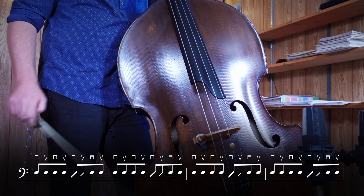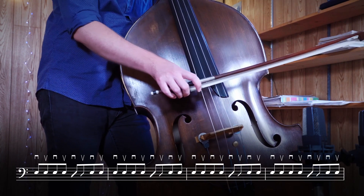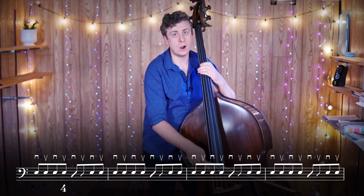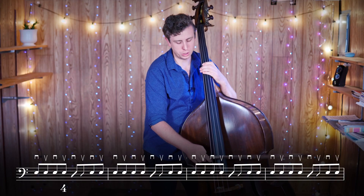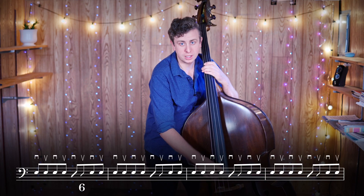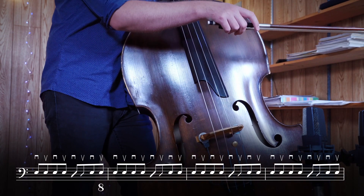The first four eighth notes are just going to be played, so you'll see I put them in a nice playing position and I keep my flat bow here — one, two, three, four. And now beat five, or eighth note five, is going to be the down stroke of the chop, six is going to be the up stroke, and then seven and eight are going to be two more played notes.